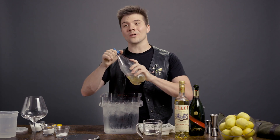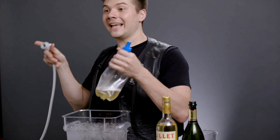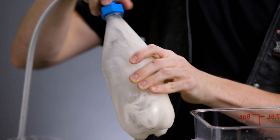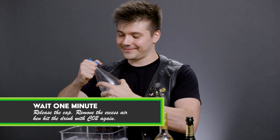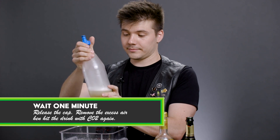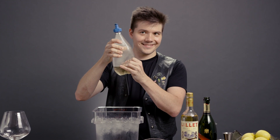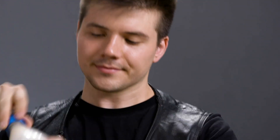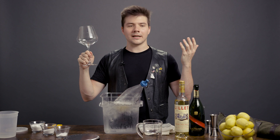My spritz is ice cold, so now it's ready to actually carbonate. Each time you carbonate something from flat, you're going to want to hit it with CO2 three times and allow at least a minute between carbonation sessions. That allows the CO2 to really dissolve into solution and makes sure that the drink is as fluffy as you want it to be. And then we carbonate again.